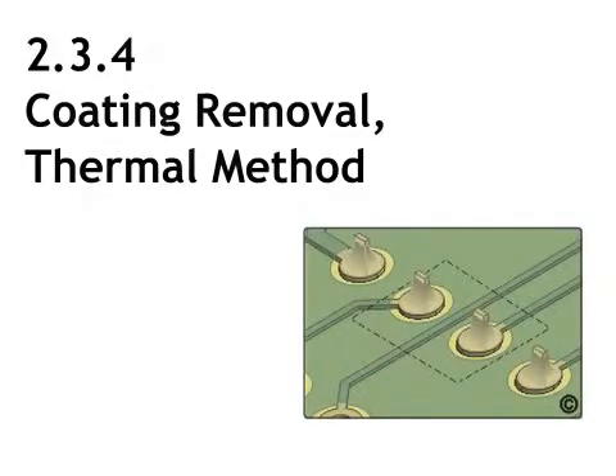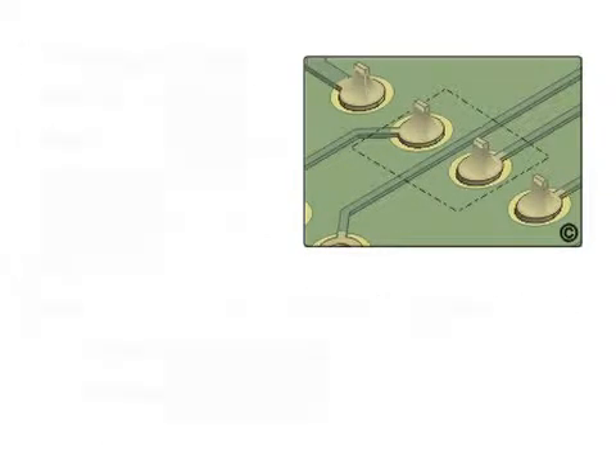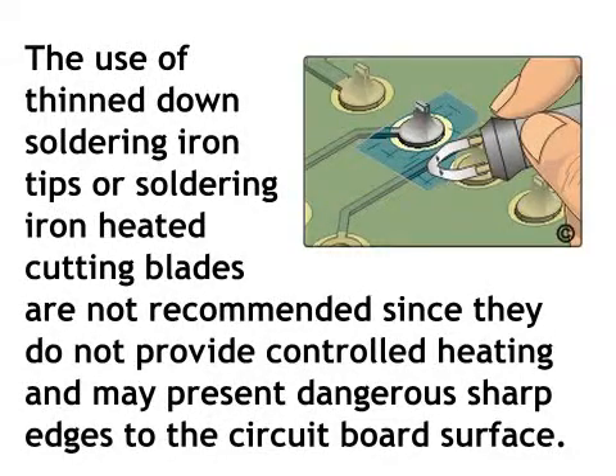This coating removal procedure uses a controlled, low-temperature, localized heating method for removing thick coatings by over-curing or softening the coating. Soldering irons should not be used for coating removal as their high operating temperatures will cause the coatings to char and possibly delaminate the printed board base material. The use of thinned-down soldering iron tips or soldering iron heated cutting blades are not recommended since they do not provide controlled heating and may present dangerous sharp edges to the circuit board surface.